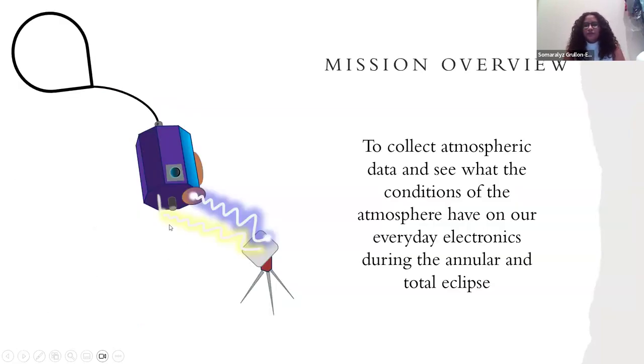So here is a mission overview. We are trying to collect atmospheric data and see what the conditions of the atmosphere have on our everyday electronics during the annular and total eclipse. We are the engineering projects instead of the atmospheric balloons.